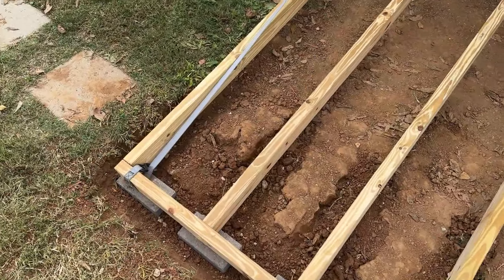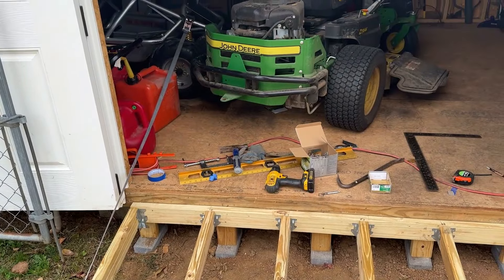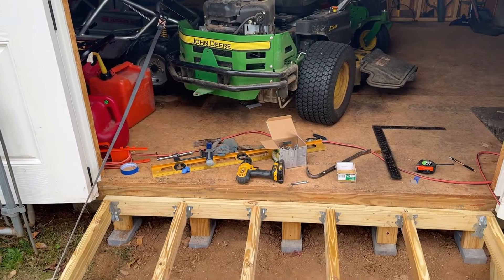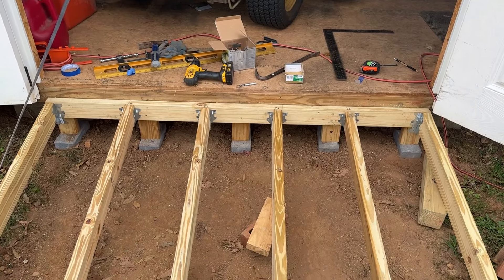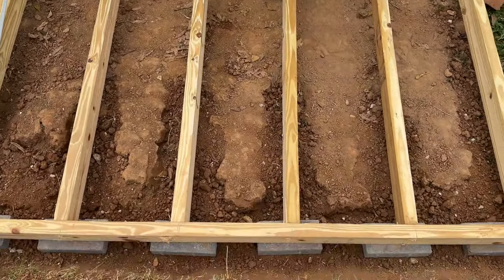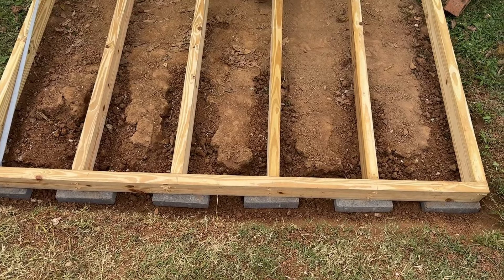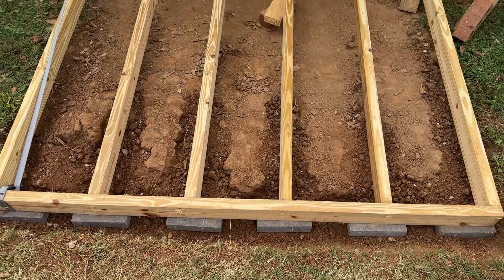I had to use a strap to pull the joist up to the ledger tightly, but what I should have done was just put these joists in first with the hangers and then attach this one board on the back. I didn't do that because I thought it would be hard to get my drill inside that ditch, but I could have just lifted it up.